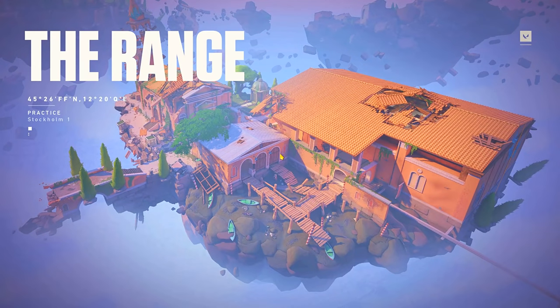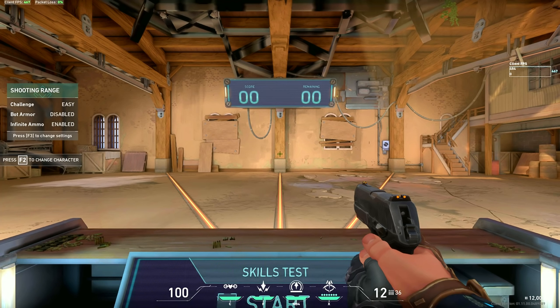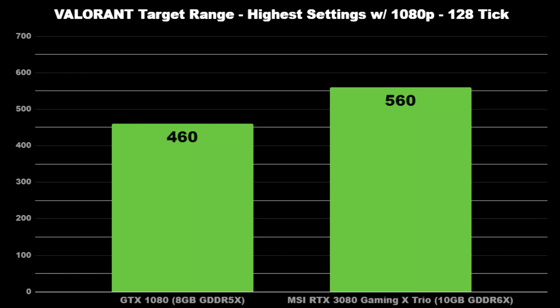Now onto Valorant. I'm not usually playing Valorant and I don't even have a rank, but NVIDIA Reflex is supported for this game, so that's nice. With the 1080 standing still in the practice area using the highest settings, my average is around 460 FPS. For MSI's 3080, that number goes up to about 560.